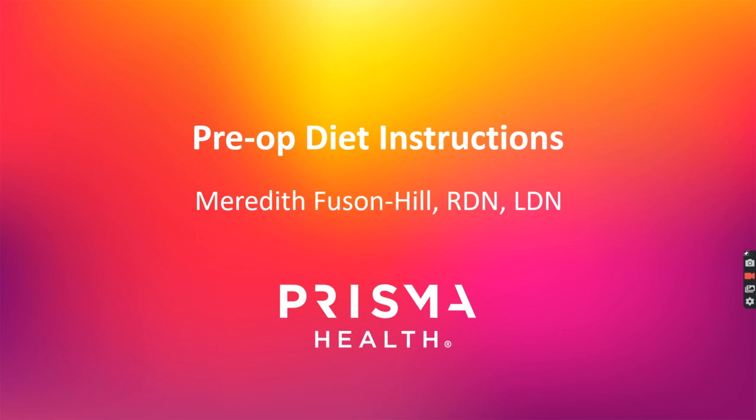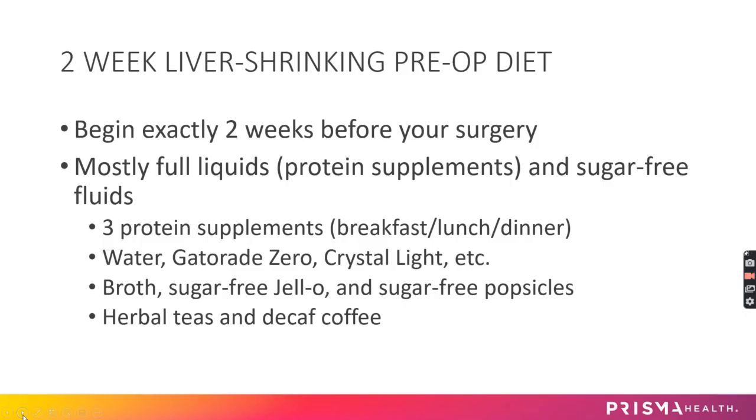Hi everybody, this is Meredith, your dietitian. Today we're going to go over the pre-op diet instructions. Two weeks prior to your surgery you'll need to do a liver shrinking diet — this is for two weeks exactly before your surgery.